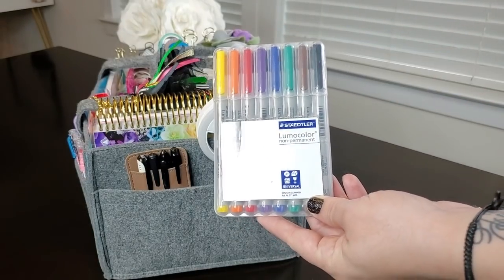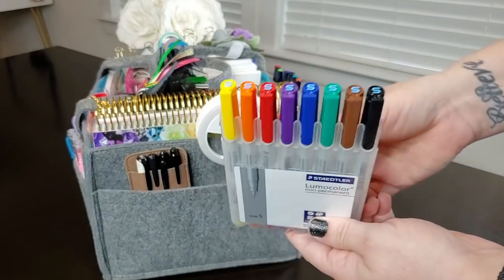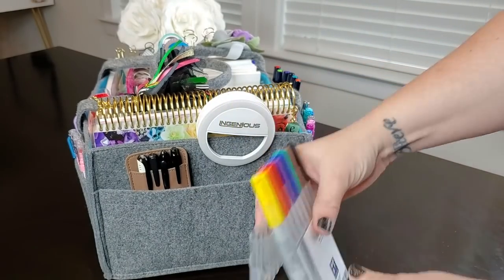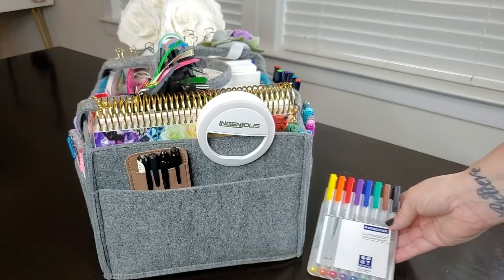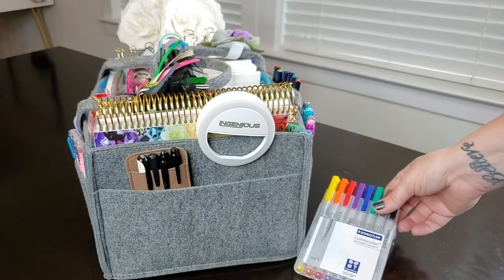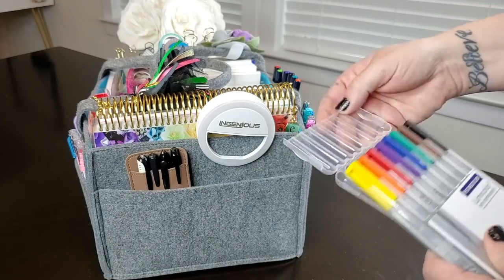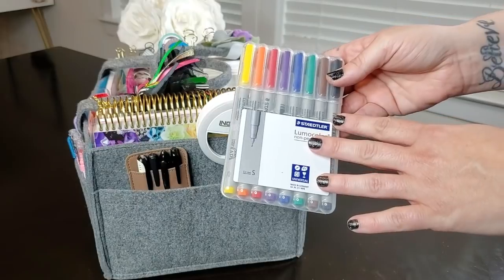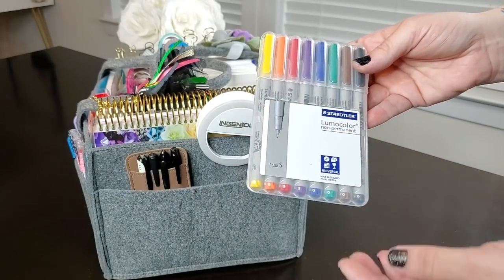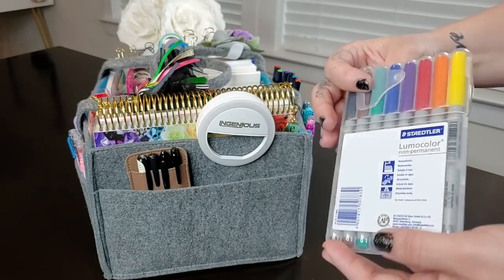So if you've been looking for something to write on washi tape, the Staedtler Lumo colors are one option. They come in a nice little case so you can grab what you want. They also write on laminated surfaces — they're sort of like a wet erase marker. I do enjoy these a lot.